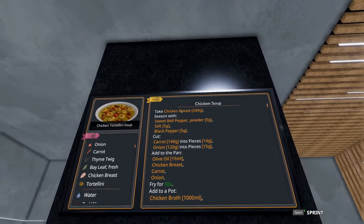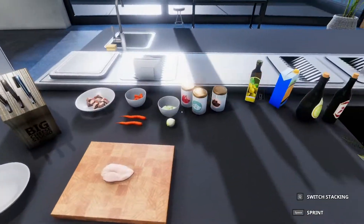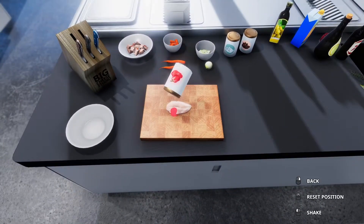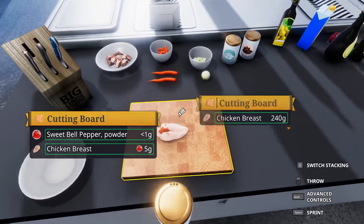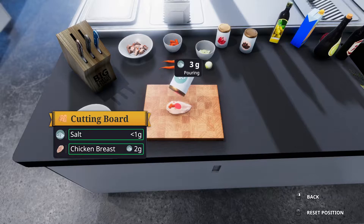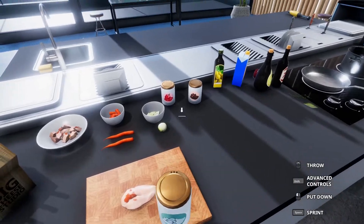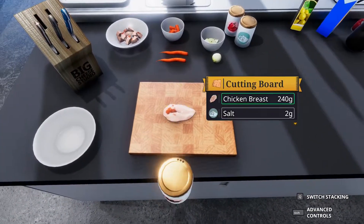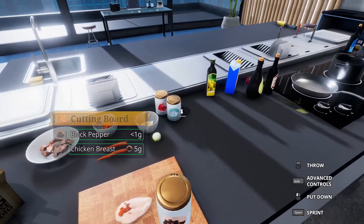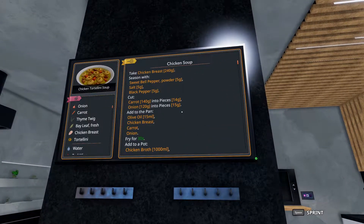To start, we're going to start with the chicken. We're going to season that with sweet bell pepper, salt, and pepper — that's all five grams each. Let's do five grams and make sure it's what's going on the chicken and not what's getting poured. For example, I poured six grams but only five hit the chicken, because sometimes if you're moving the thing slightly, not everything will hit the food you're trying to aim at. It's always best to check that out.